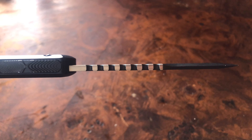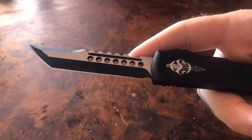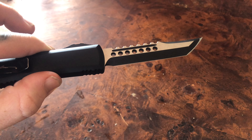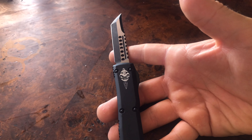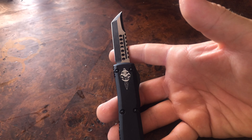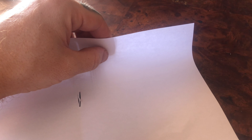Microtech does use pretty thick blade stock in general, especially on the hellhound model. Despite that, from the factory these things absolutely do cut. This one is not from the factory — the edge is pretty dull — so the performance you see in this video is not relative to factory. Also, Scott is a better sharpener than I am and I don't want to mess up this knife, so just be forewarned: from the factory, these things are laser beams.